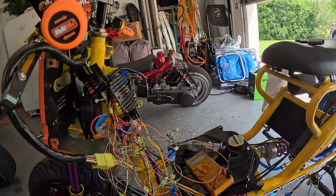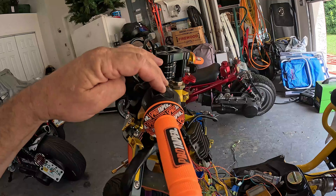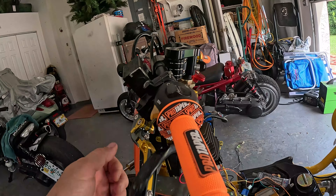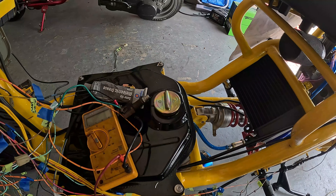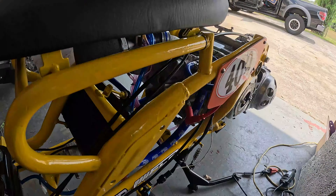At this point, I've completely eliminated the ECU. Got high beams, low beams, left and right blinkers, brake switch, temporary start switch, horn, fuel pump, rear brake lights, rear blinkers, the CDI box, and the coil.